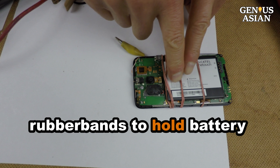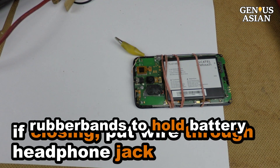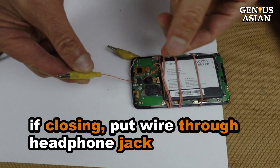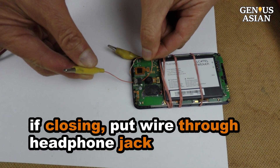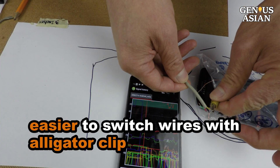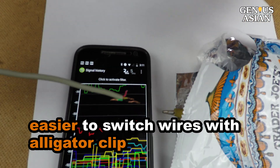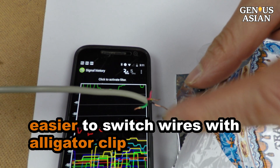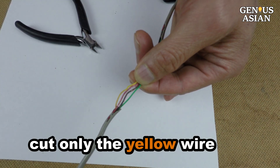I solder a wire to the antenna contact and use a few rubber bands to hold the battery so I don't have to close the rear frame. If you need to close the rear frame, you can put the wire through the headphone jack. I soldered an alligator clip to the wire so that it is easy to switch different wires to test. This is one cable with yellow, black, and green wires.